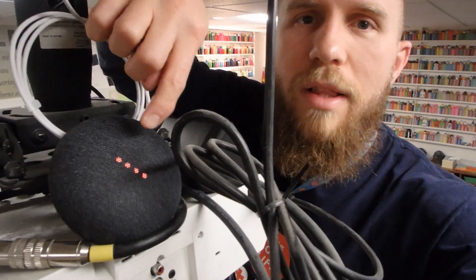As you can see, the red lights are on the Google Home Mini. LOUD! Pause! Oh man, this thing packs a punch.